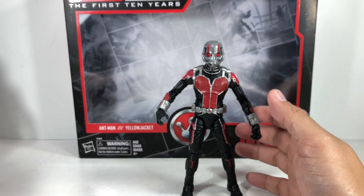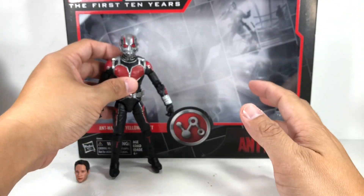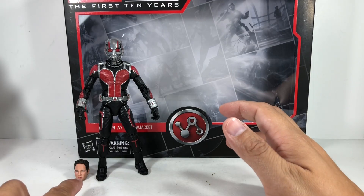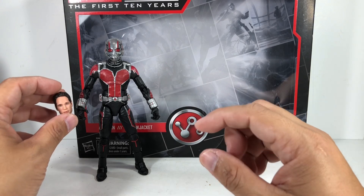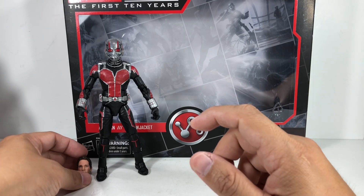I feel bad because I broke it, but at the same time I feel great that we get an accurate helmet — but not that accurate of a Scott Lang head sculpt. I think this one, just like the Thor head sculpt, just needs a little bit more work.